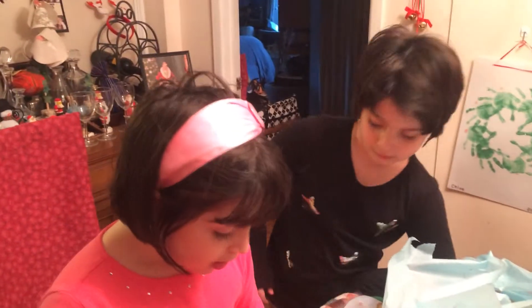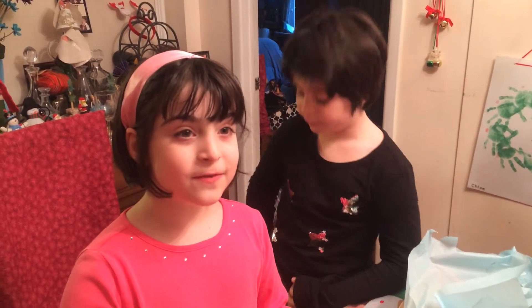Looks like a good time! Can you guys say thanks for coming to Inky Crafty Fun? Thanks for coming to Inky Crafty Fun! Goodbye!